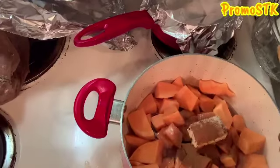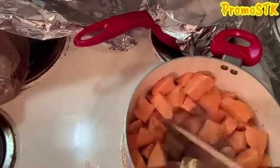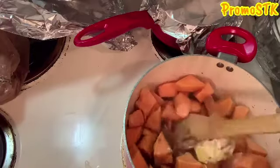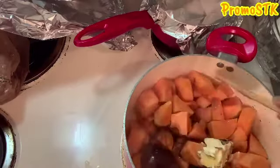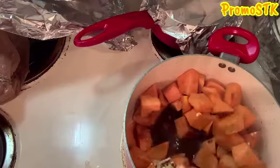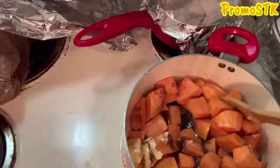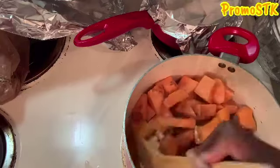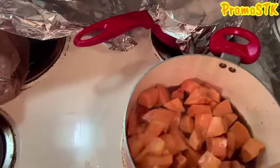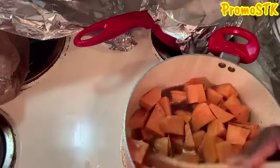I added about a quarter cup of water to this. I have this on medium, and that sugar is going to cook now with that butter and water. I'm going to go ahead and put a lid on top — normally I do the saran wrap, but I'm going to go ahead and put the aluminum foil on here now.